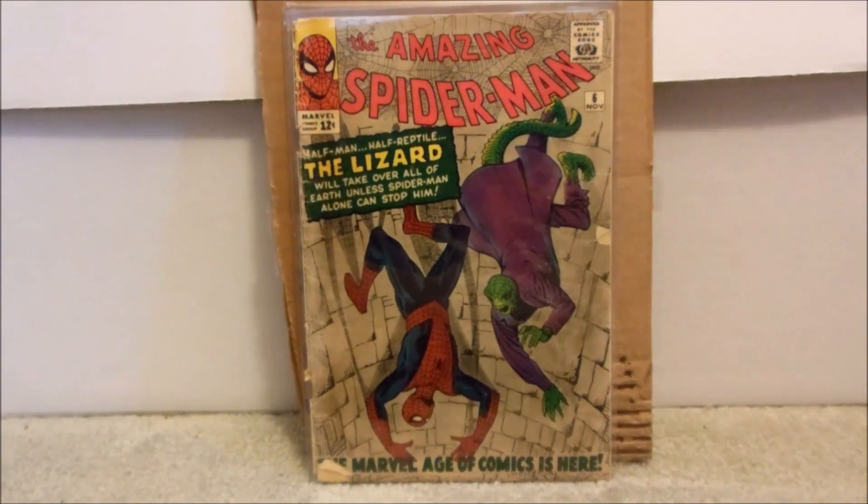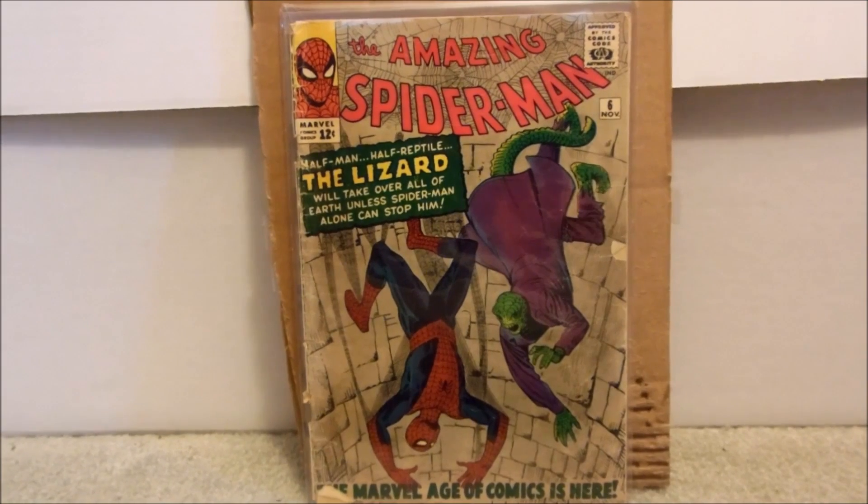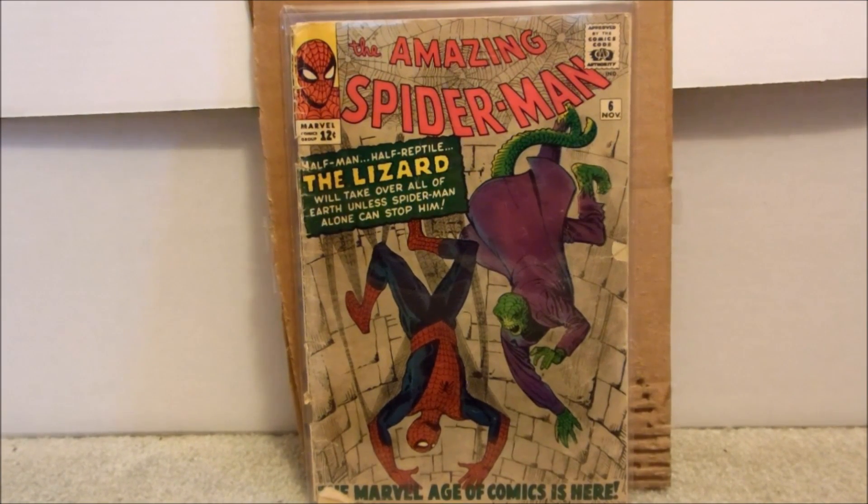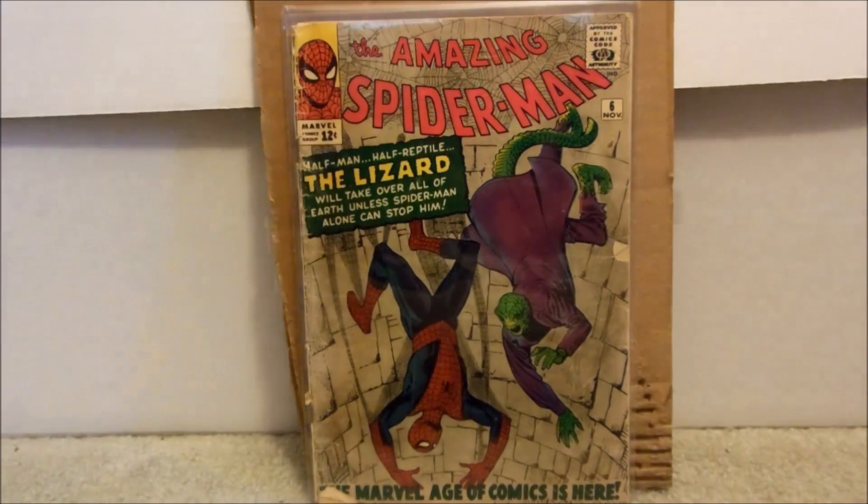Here is my Silver Age book. We got ourselves Amazing Spider-Man Issue Number 6, and that is the first appearance of the Lizard.